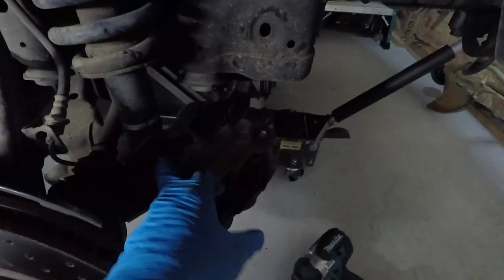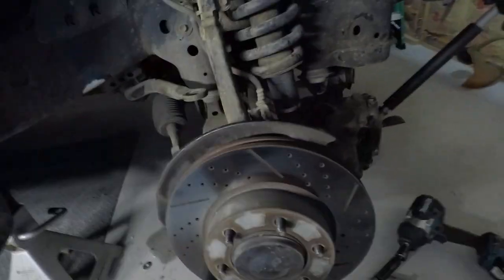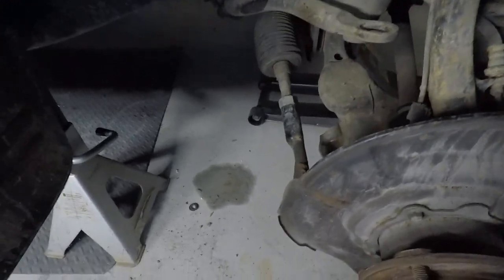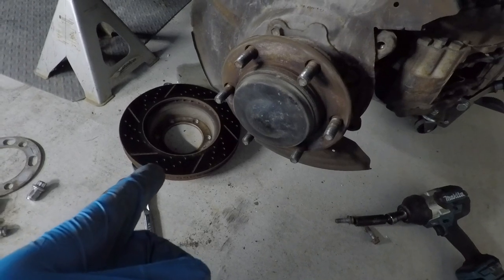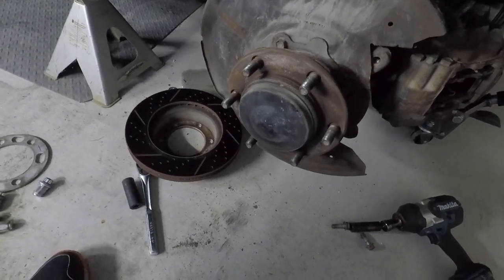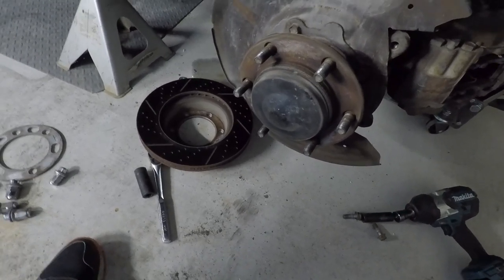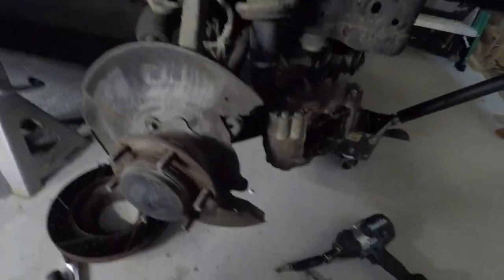We just pulled the caliper off — two big bolts in the back — and we put a little S-hook up there and just hooked it on, which allows you to take off the disc. Those are actually eBay drilled and slotted rotors I bought that were zinc-coated — it's been about four or five years ago and they're doing perfect. They're cheap too — like 60 bucks or less for a pair.